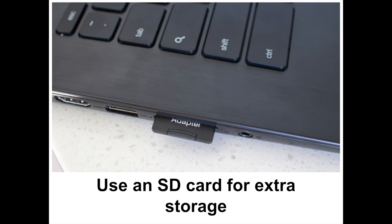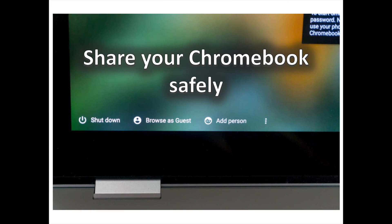Most Chromebooks offer an SD card slot of some kind, be it micro SD or standard. While the SD card slot is useful for transferring pictures off your camera and getting them up to Google Drive, or moving files between computers, for many people it may be most useful as semi-permanent external storage. Because you'll often have no more than 32GB of internal storage on your Chromebook, you may find yourself wanting more. Pop a 64GB SD card in and use it just like local or Google Drive storage — it shows up in the Files app just like another folder.